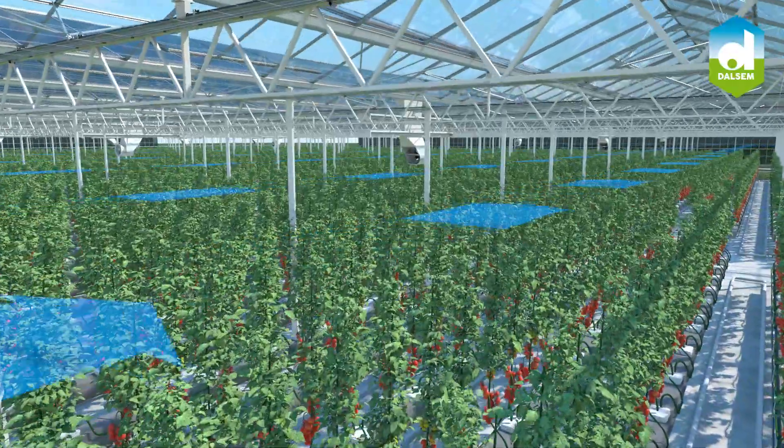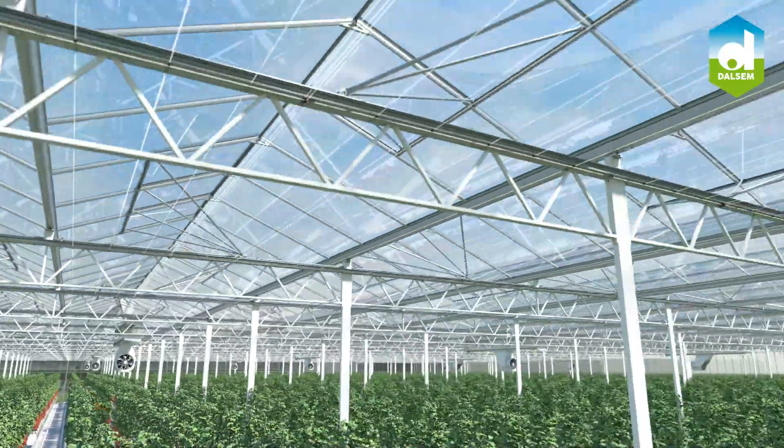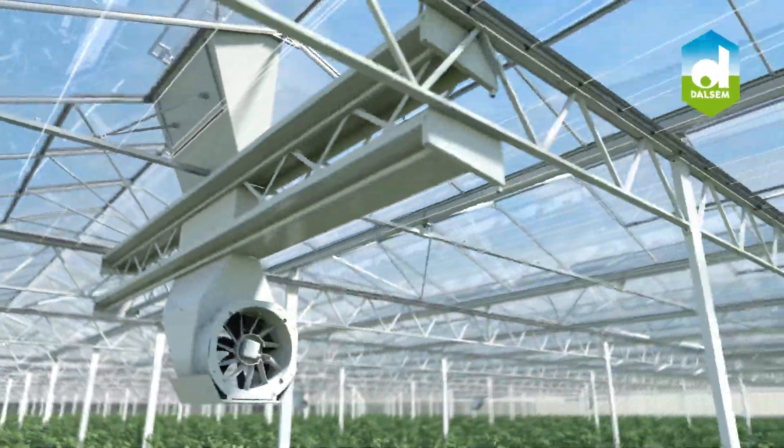The Xair Ventilator is the perfect tool for your data-driven greenhouse to grow according to the integrated cultivation concept known as growing by plant empowerment.